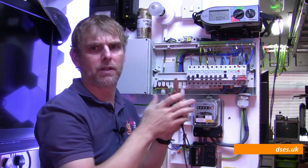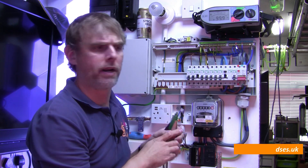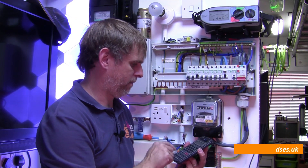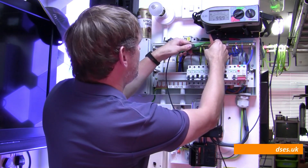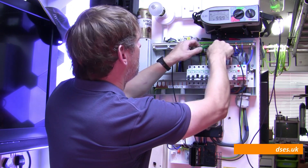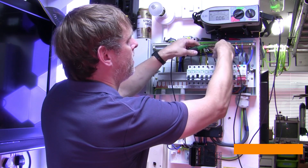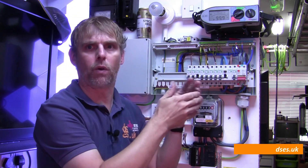We get 0.04 for neutral as well. Now because the CPC on this circuit is 1.67 times thinner, it should have a resistance 1.67 times greater. So 0.04 × 1.67 = 0.0668 — we should be seeing 0.06 to 0.07 on the CPC. And there we go: 0.06, fluctuating a little to 0.07, exactly where we need it to be. So we know that our ring continuity is good, and when we come to IR test this circuit we are testing the whole lot of it — the whole circuit as a whole.